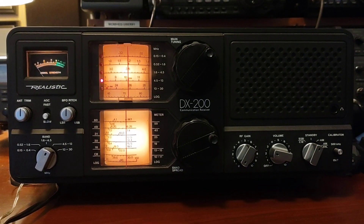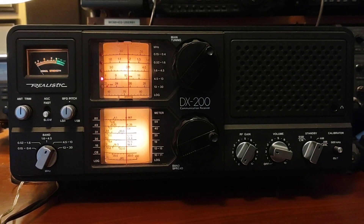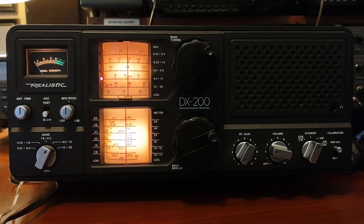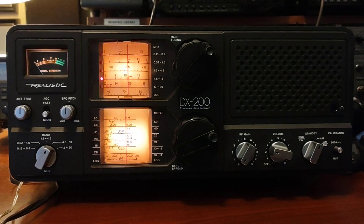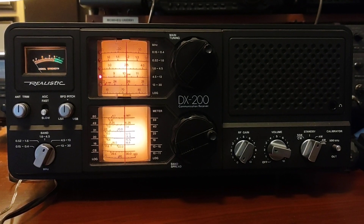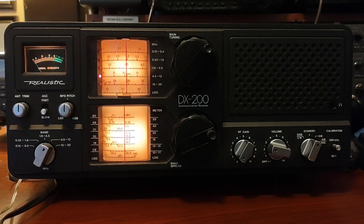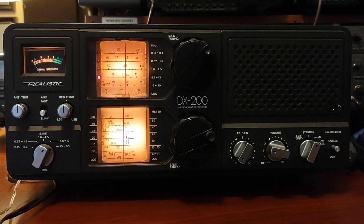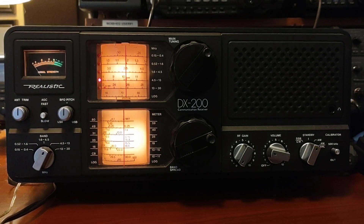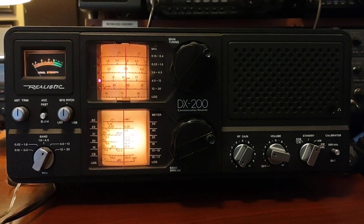Hey YouTube, haven't done a video in quite a while, but I wanted to put this radio out there for you. It's nothing sophisticated by any standard, but it's kind of fun radio to operate. This is a DX200 by Realistic, Radio Shack, probably mid-80s. Nothing sophisticated about it — you can't just punch in a number. But the cool thing about it is it's one of those radios that you really have to operate to get it to work right.